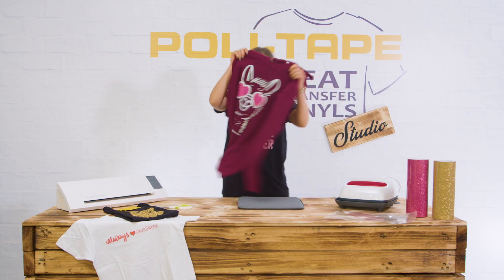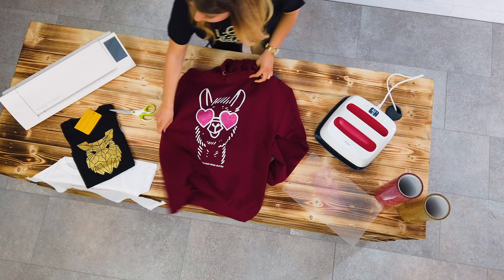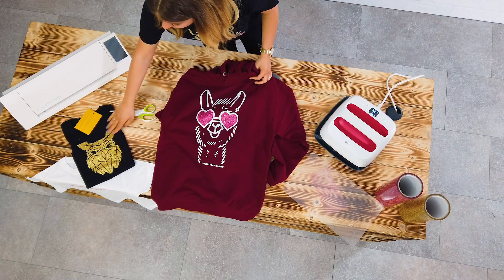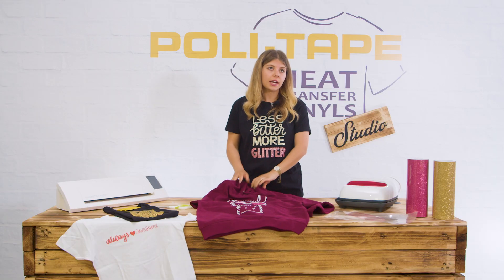And here you have your glitter hoodie. You can also do it on bags or on black shirts — that looks very nice with golden glitter, and we have more glitter colors available.